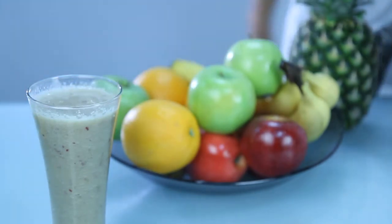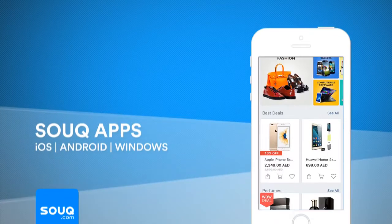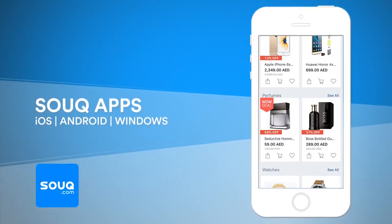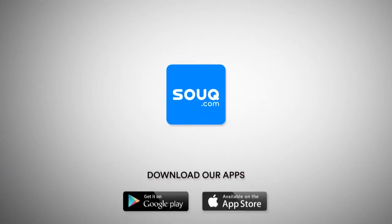To learn more or to purchase this item, head to the region's favourite e-commerce website Souk.com, and don't forget to download our mobile app to get the daily exclusive deals. Thanks for watching!